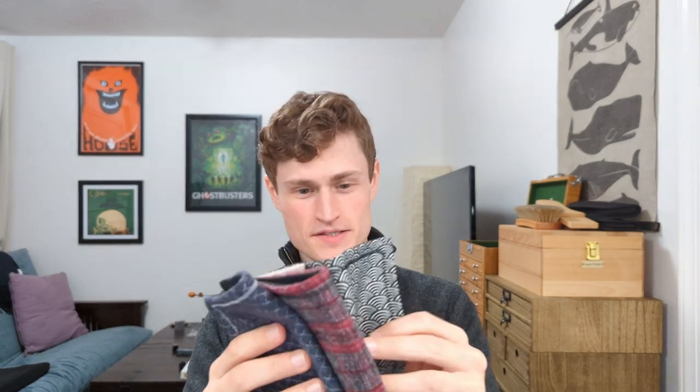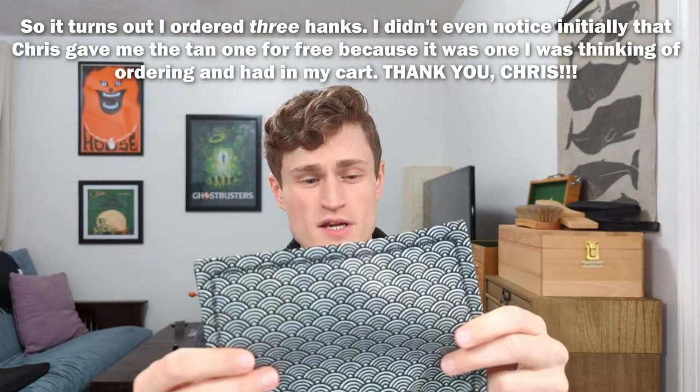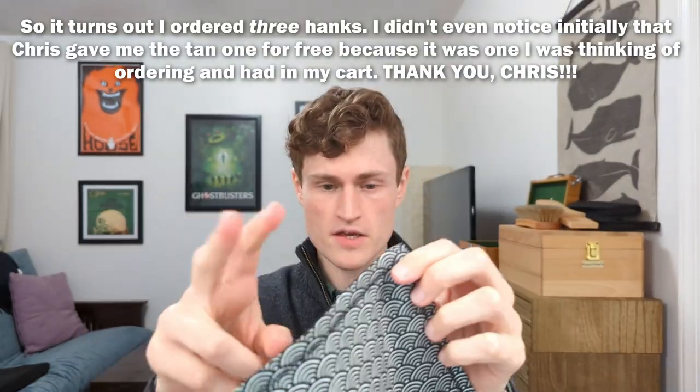I ordered four hanks. The traditional hank — in terms of it just being some kind of nylon material — was this Segai Ha wave pattern. I've picked up a couple of Segai Ha things recently and I think it's just a very beautiful pattern. One of the reasons I hadn't really ordered any of his hanks before is because he tends to make these really fun patterns.